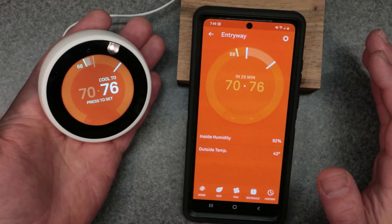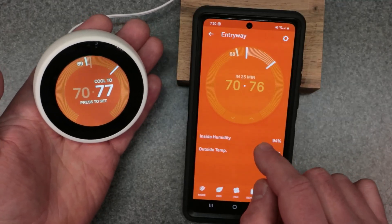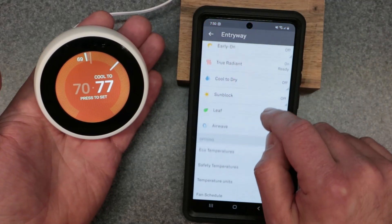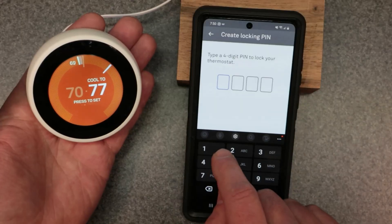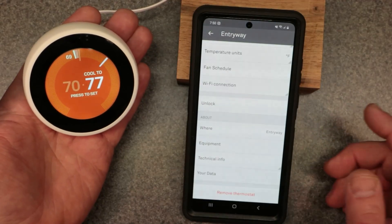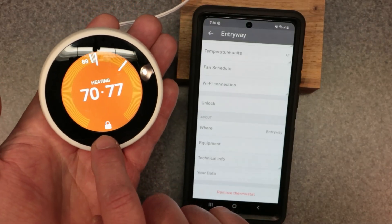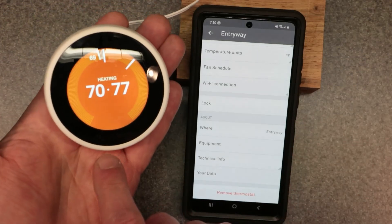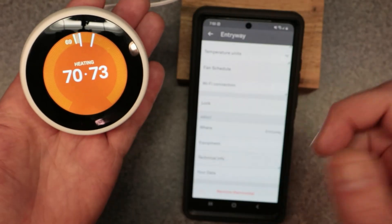The first time you do it, you have to access the lock through the phone. Go to the settings — the little gear icon — scroll down and you'll see Lock. I'm going to choose 1-2-3-4 for my lock code, and it asks you to enter it again: 1-2-3-4. Now you can see it's locked — there's a little lock icon that showed up on the thermostat screen. Now we can go ahead and unlock it from the phone, and the lock disappeared. Now we can make our adjustments on the thermostat without any problems.